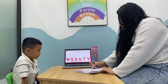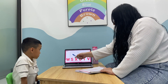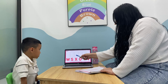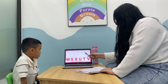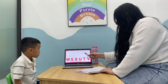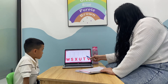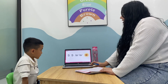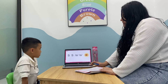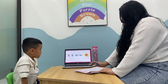Can you put them in the right order, like S, T, U, V, W? Can you make the S sound? S, S, S, sign.